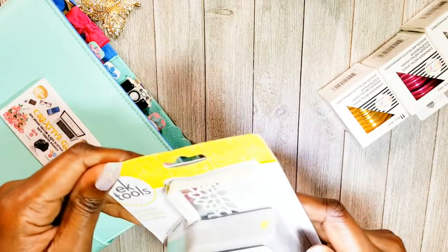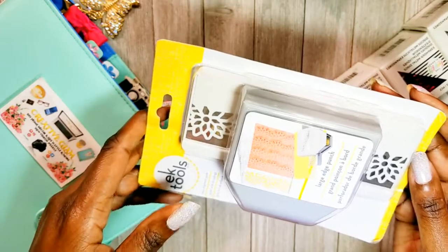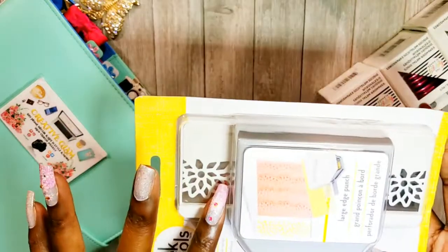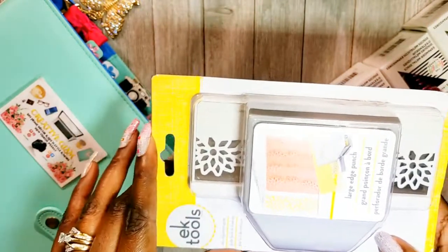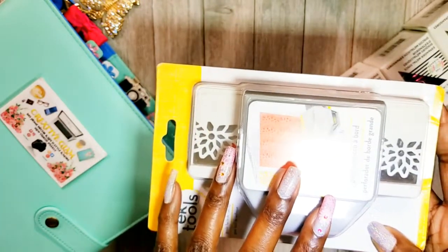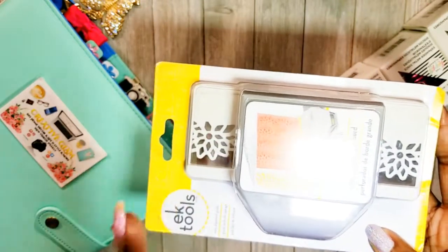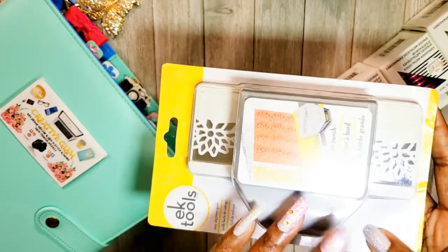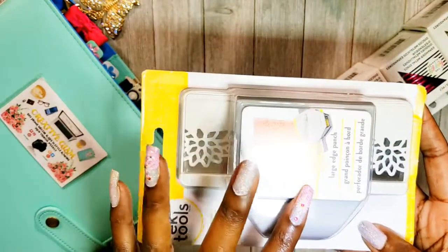Then I got an edge punch — the large edge punch. I thought this print pattern would be pretty for making greeting cards. I had an idea in mind for a greeting card and this was going to give me the ability to do it. I still have not bought my die-cut machine — I still haven't decided between the Silhouette or the Cricut. Some days I lean toward the Cricut, some days the Silhouette, but I haven't gotten it yet. In the meantime, this edge punch will work well.